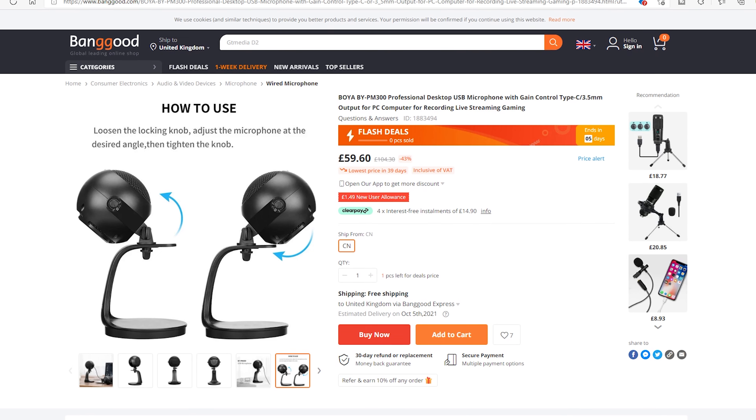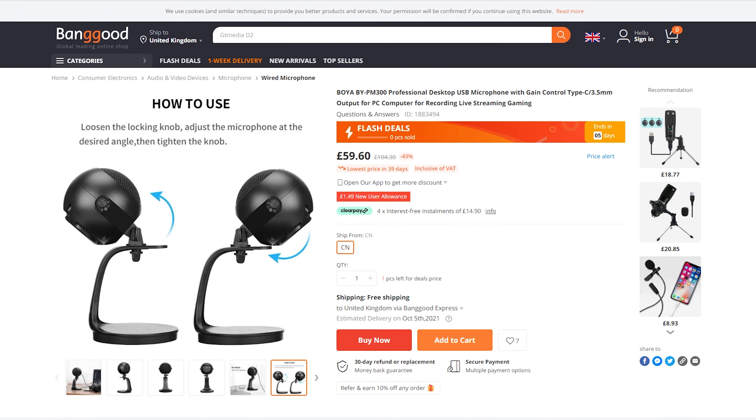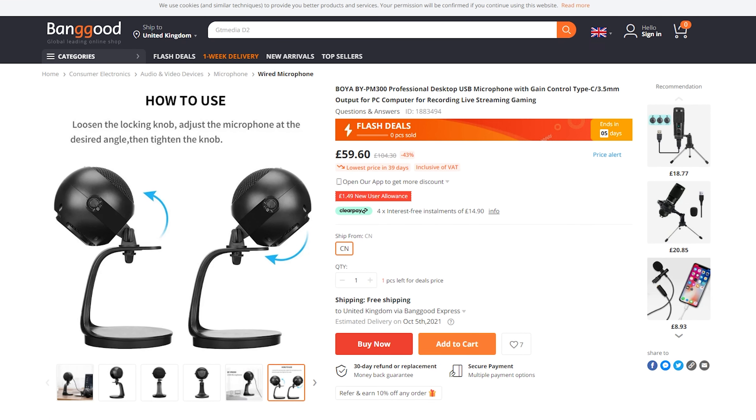Let's start with the price. The Boya BY PM300 has a price tag of £59.60. But like many of the Boya products, they have different prices in different places. Please check the video description for the links and best price.